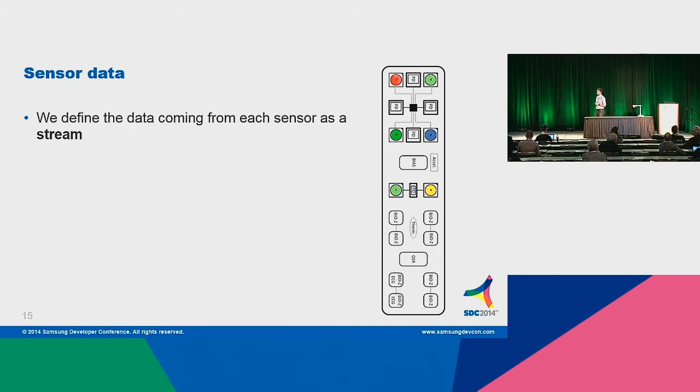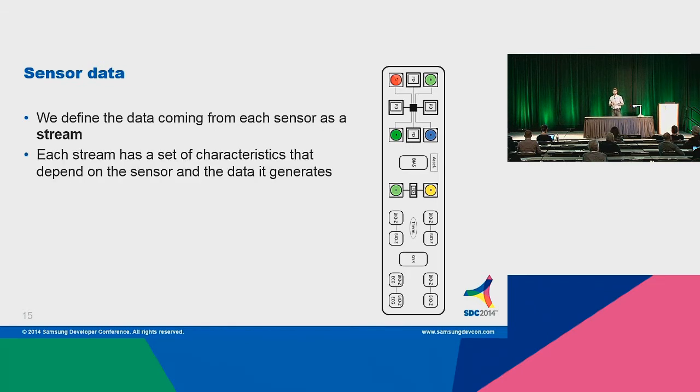From a software perspective, all this data comes out of the sensor module and we call it a stream. A stream has different characteristics — each stream is different from another stream depending on the sensor it comes from and the data it holds. It has a rate — in most cases 128 Hz, as we resample it. But it can be other types of data. It can be a signal — like from the PPG we will have a signal. It could be a rate, so my heart rate will be a number. It could be an incremental number like the steps I did today. It can be an enumeration, like the activities I'm performing: walking, running, jumping.